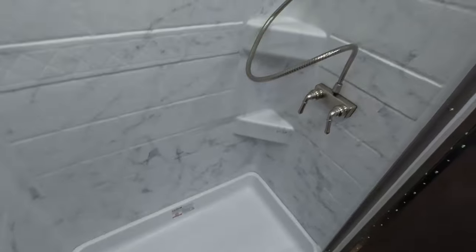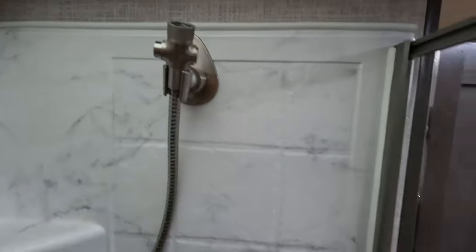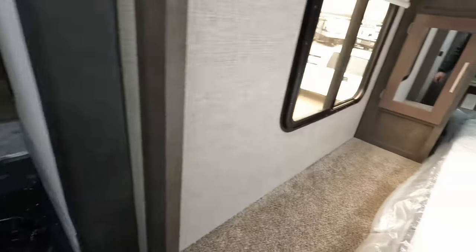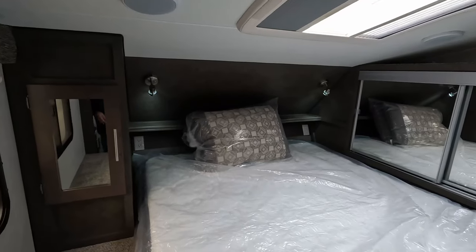Plenty of space in this shower — I'm six foot, 275 pounds, so not a small guy by any means, and we're doing just fine. Put the faucet on there and you'd have plenty of room. This is a huge bathroom for a truck camper, so I can't complain. There's also a little storage spot over here.